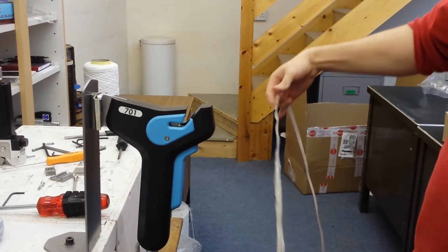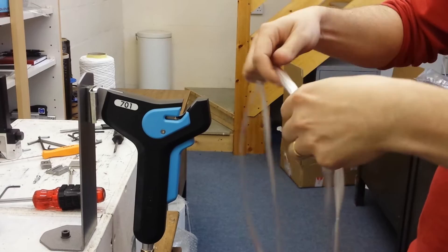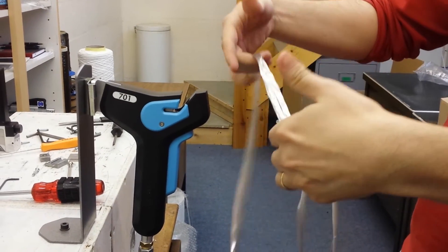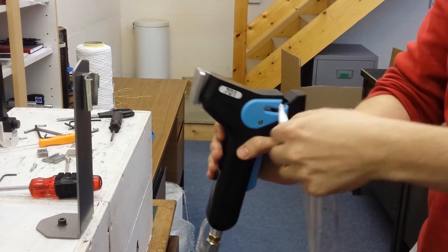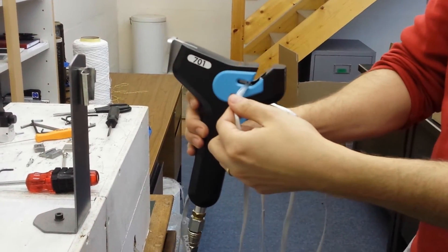With the glass you need to overlap the yarns, so the two waste ends. You place the yarns into the chamber.